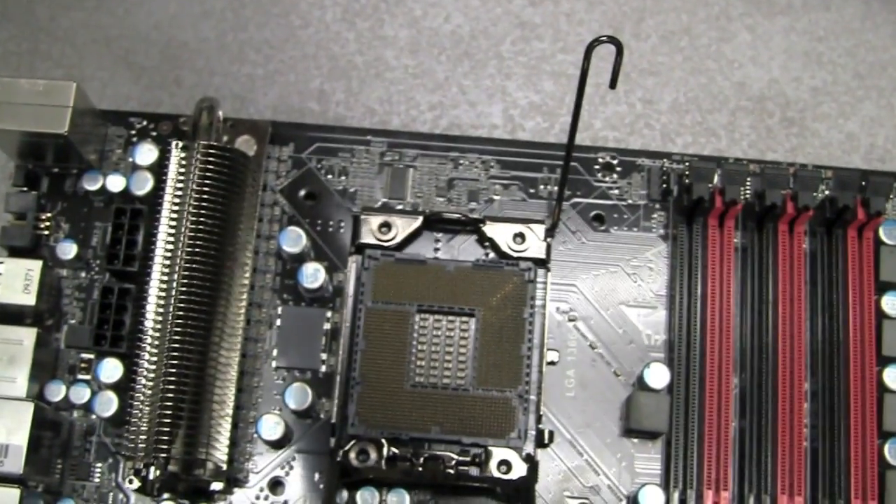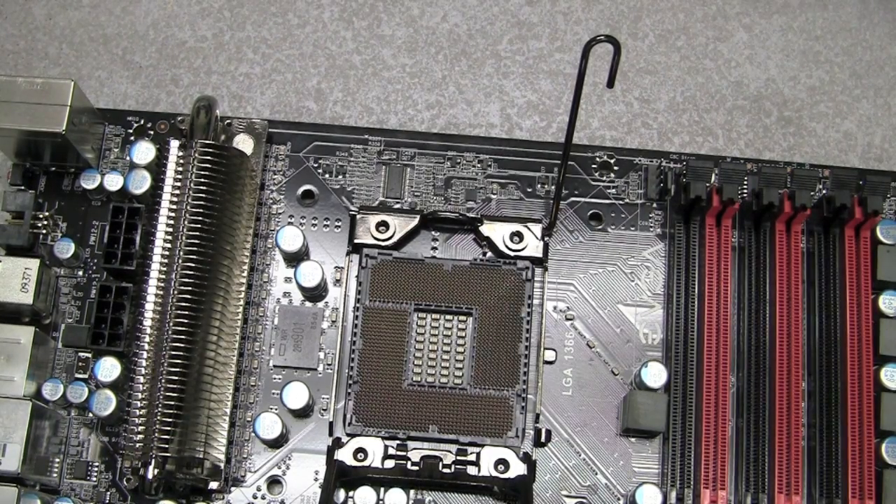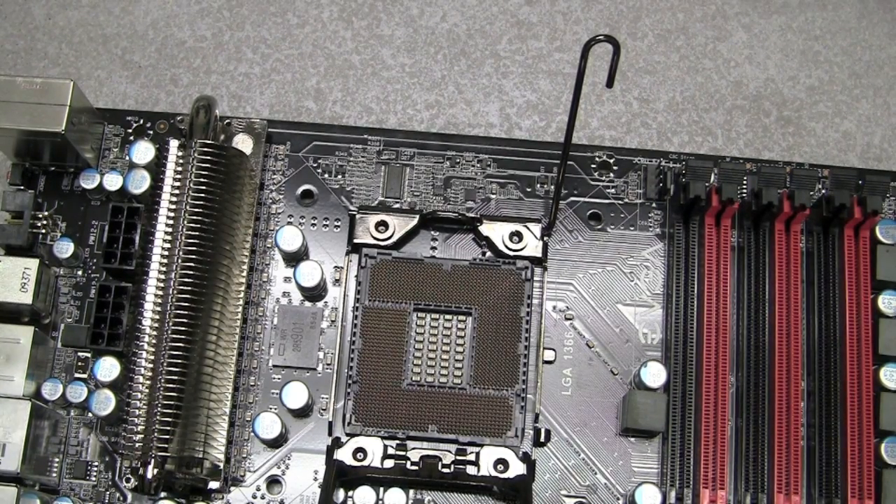Alright, let's try this again. Make sure not to drop anything in the processor socket. I was lucky this time, but I could have easily ended up with bent CPU pins.